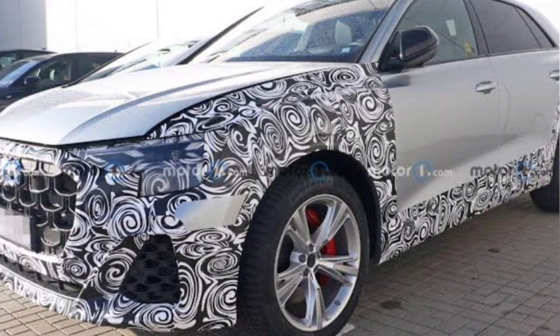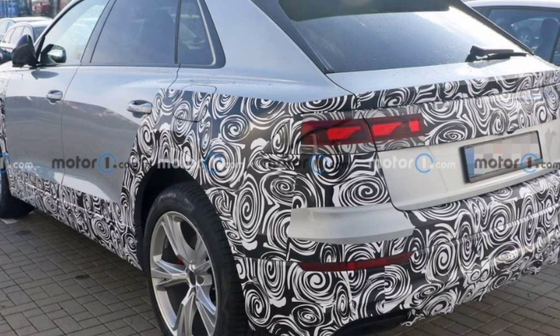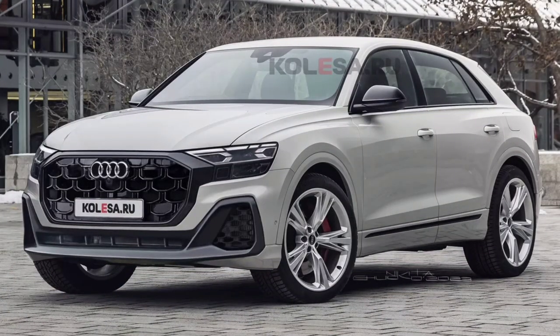At the beginning of this week, the new updated Audi Q8 was caught by spy photographers undergoing testing. The caught images provide us with our first look at the main changes in the appearance of the new updated model. A rendering has been depicted based on leaked images, and we can see that the most noticeable changes are expected at the front.